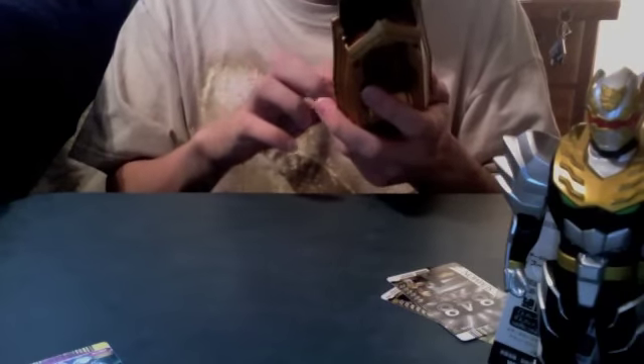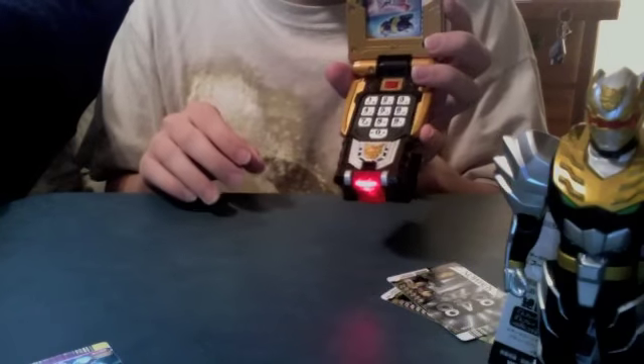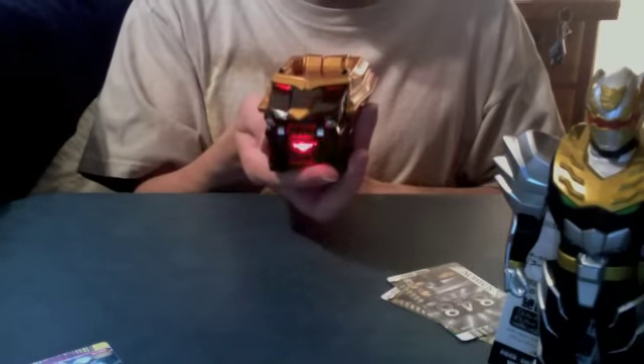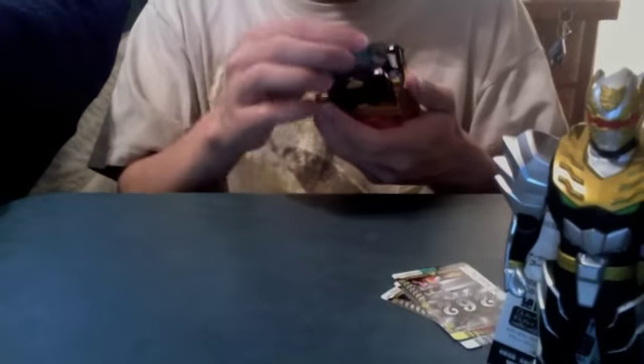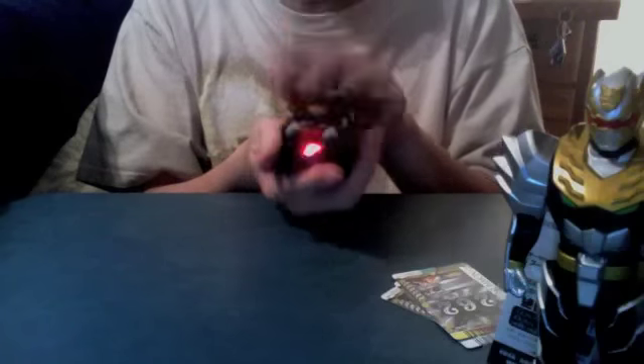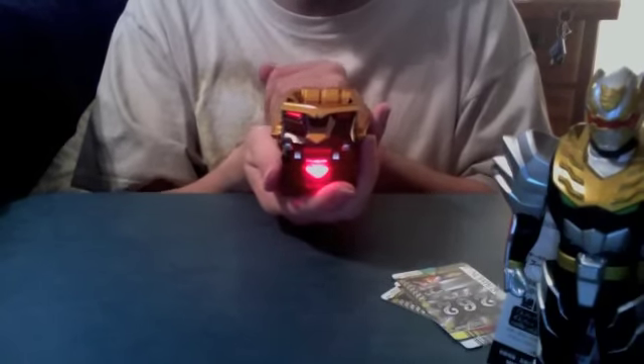Let's summon the Vulcan Header — 8, 4, 8. 'Summon, Vulcan Header!' That one does not require closing; only some of these require closing, so some can be done with it open. Let's summon the Night Brothers.